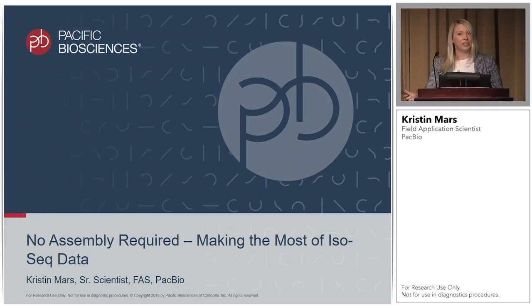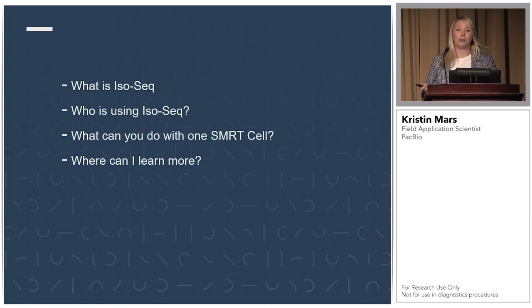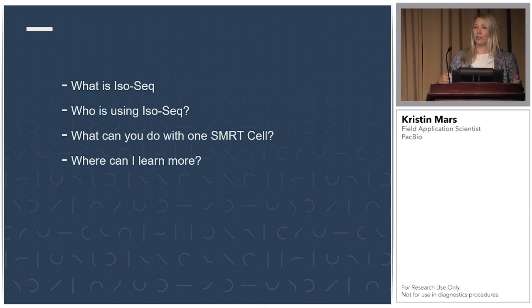Thank you, Giannis. So unfortunately I don't have any candy to hand out for the last presentation of the day, but I do get to talk to you about IsoSeq, which is one of my personal favorite applications with PacBio, because RNA is just cool. So to start off, we're going to talk about what IsoSeq is, who is using IsoSeq, what you can now do with one SMRT cell on the Sequel2 system, and where you can learn more information.